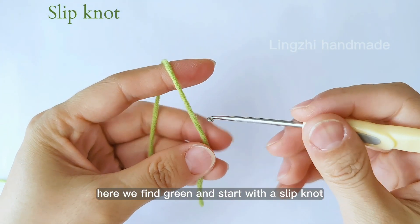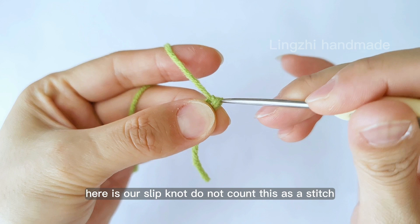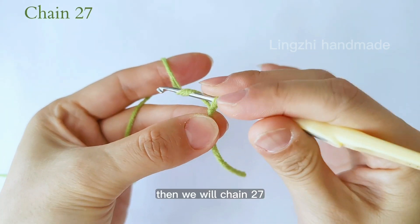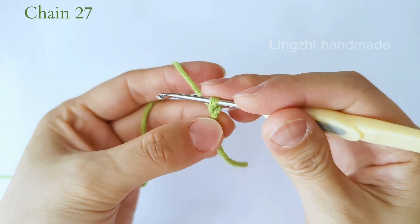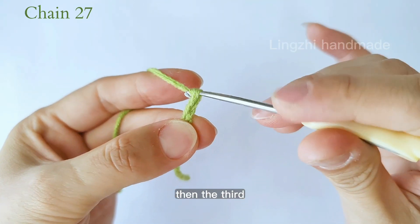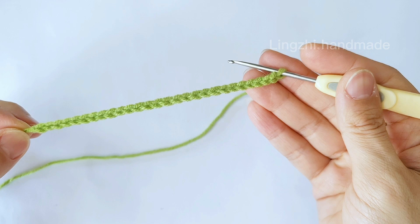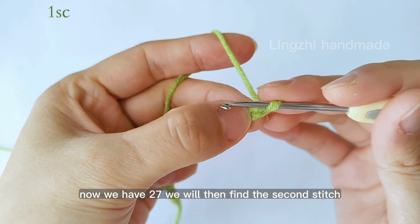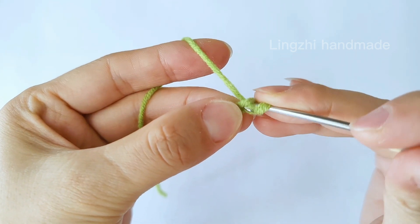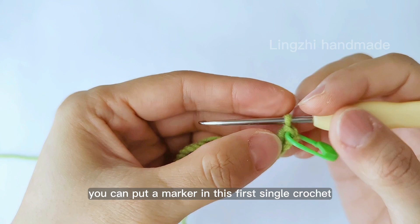We will start from the leaf and make seven of them. Find green yarn and start with a slip knot. Here is our slip knot — do not count this as a stitch. Then we will chain 27. You can pause here to finish 27 chains. Now we have 27. We will then find the second stitch from the hook and work one single crochet. If you're a beginner, you can put a marker in this first single crochet.